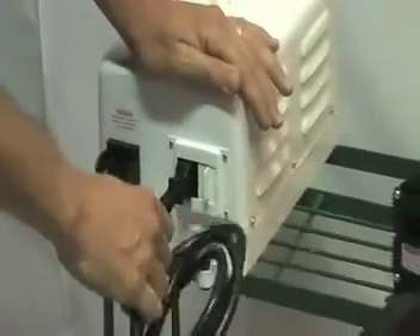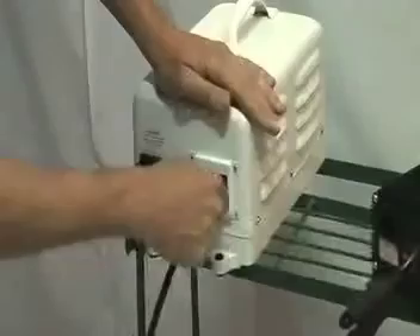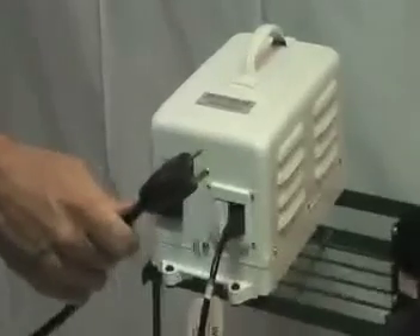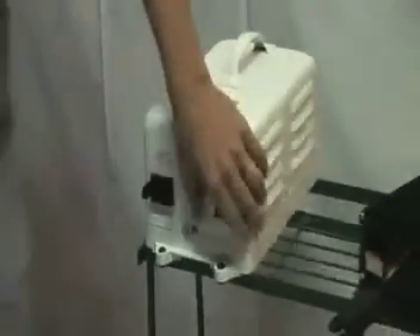If you want to run 120, we simply put our 120 cord in it, which most of these ballasts come with. If you want to run your ballast at 240, you'll need to order the smart cord, switch it over to 240, simply plug it in, and you have your 240 ending which will plug into your 240 outlet.